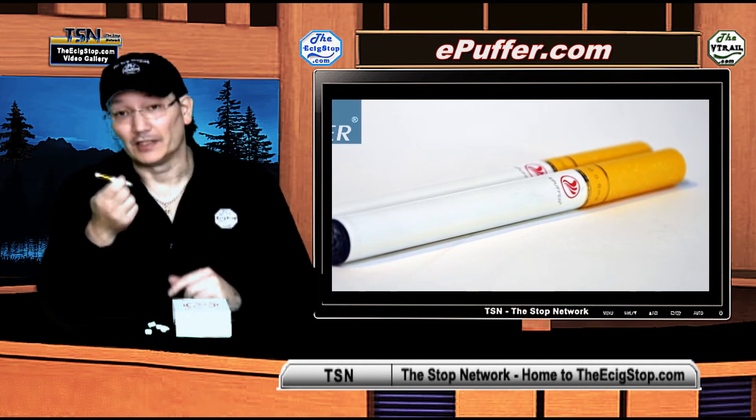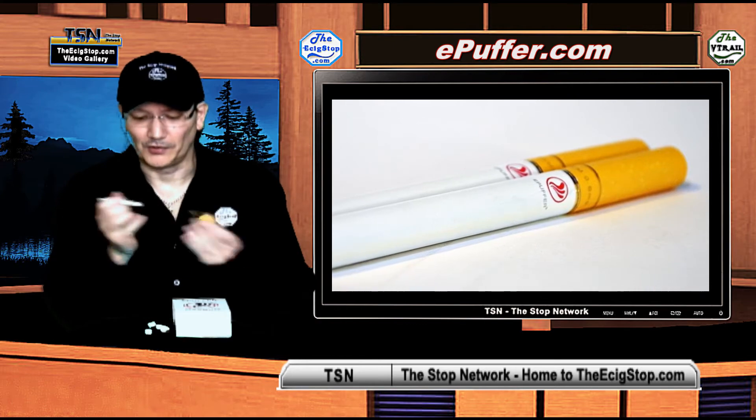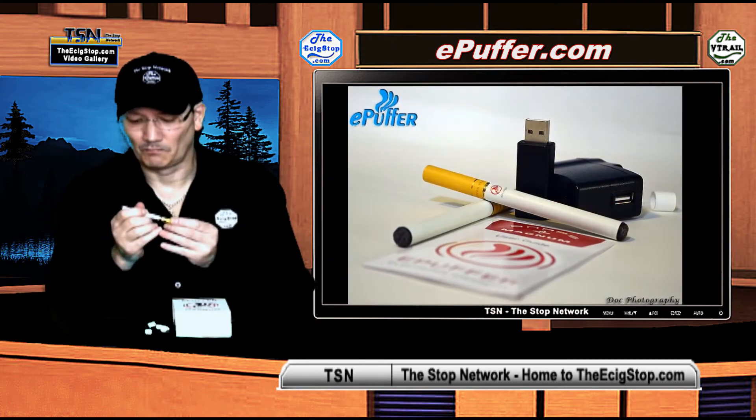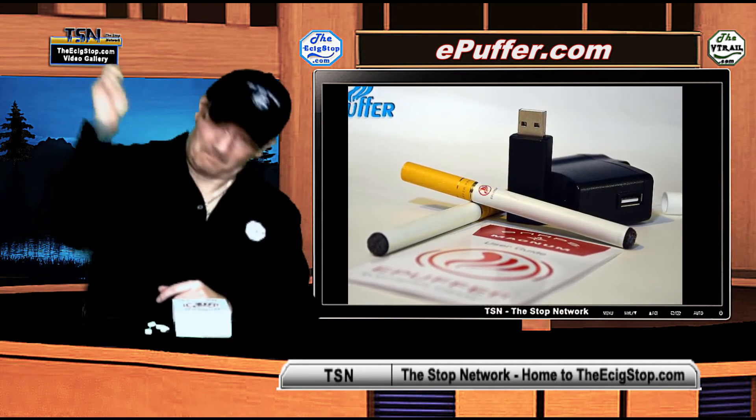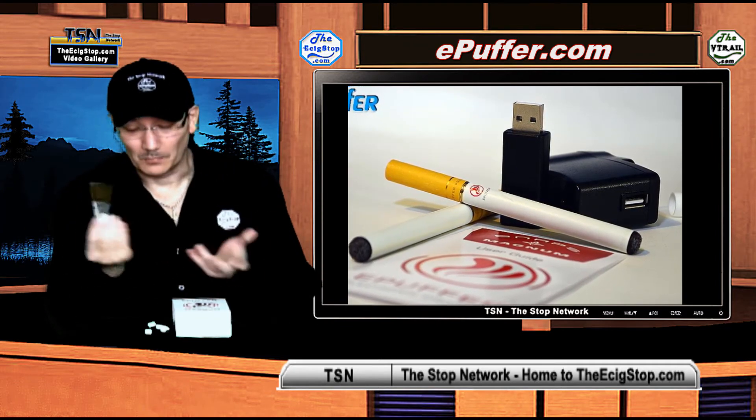It has all the ePuffer quality that you know and love. You can pull this apart and put it together really easily. I can try to fling this at the camera and it's not coming off — but yet I can pull it off and on easily and vape.